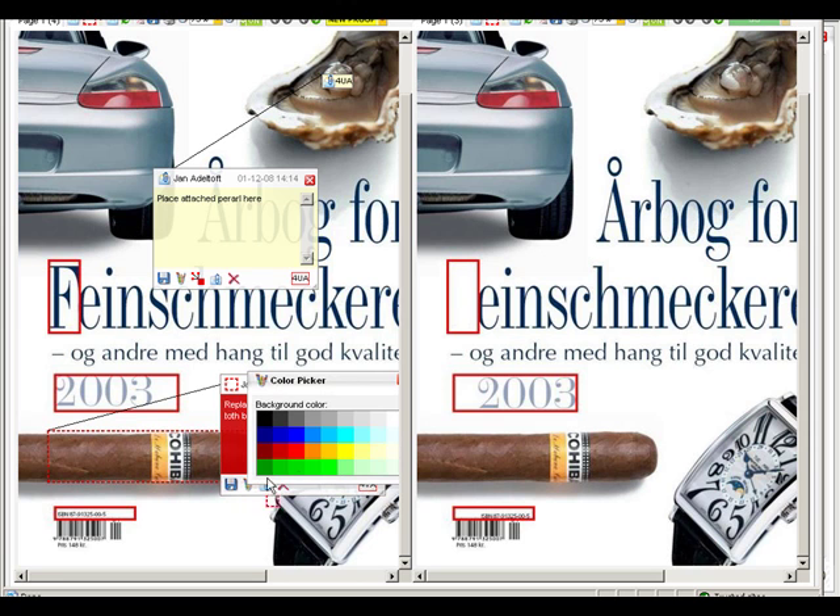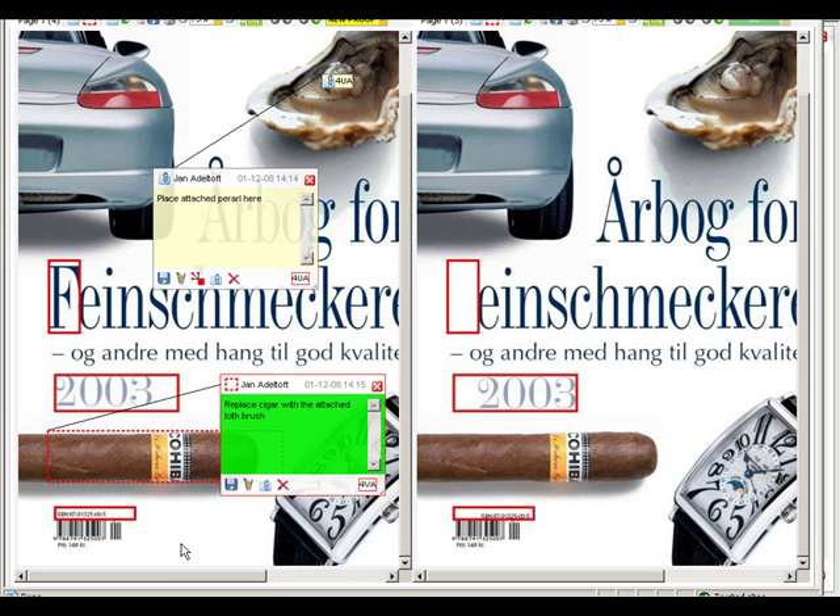You can always change the color of sticky notes to ones you prefer. And at the top of each sticky note, you will see your name and date and time stamp.